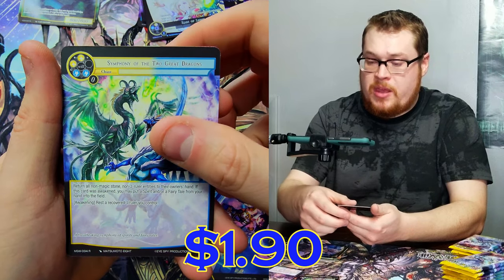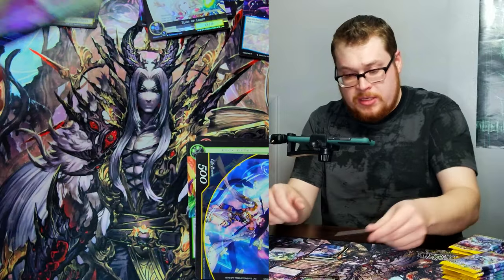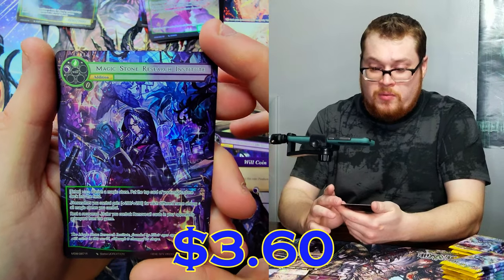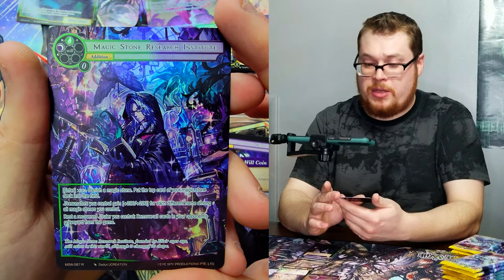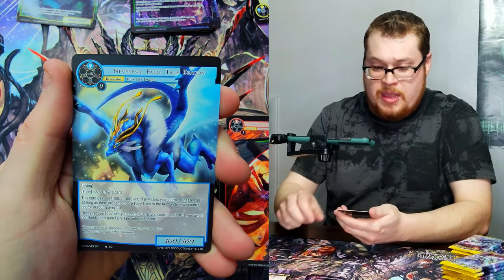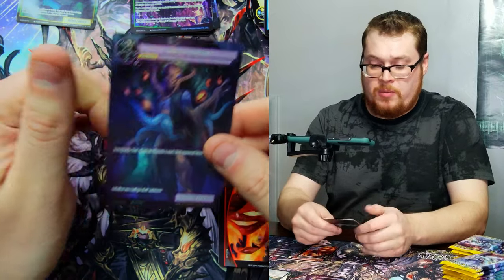Symphony of the Two Great Dragons and Spirit of Autumn Wind as our super rare full art. I don't think this one's really worth much but it is a full art, so I'll take it. Wind Magic Stone, the normal version of Rain of Light, and Magic Stone Research Institute as our full art — very beautiful looking, really cool artwork. There's just a ton going on but it's clear and nice. Never End Fairy Tale Dragon — one I haven't seen yet — and then The Transformed as our full art foil.